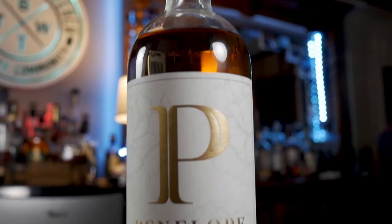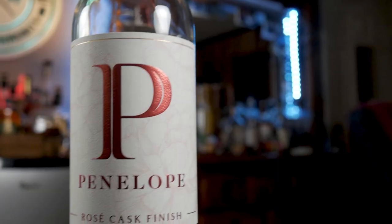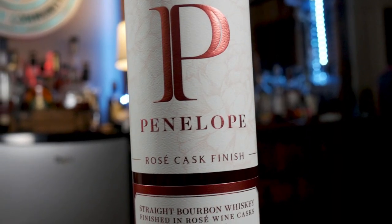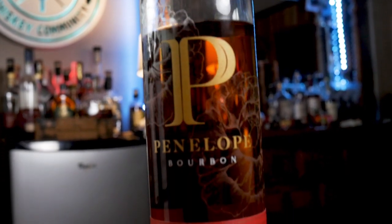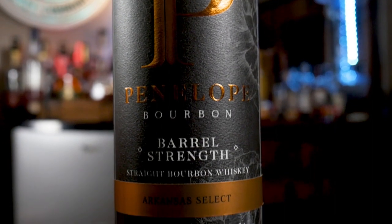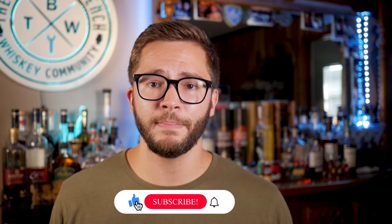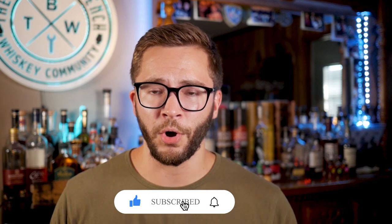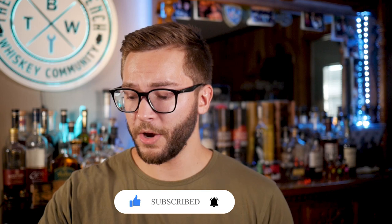Huge kudos to you guys — already trying to steal my heart. So the four bottles we're going to be talking about today: we have the Penelope Bourbon décor bottle, Penelope Rosé Wine Cask Finished, Penelope Barrel Strength, and then Penelope Bourbon Barrel Strength Toasted Series. Alright, so let's answer the most important question, what you all come here to see — how do they taste? Let's go through all of them.